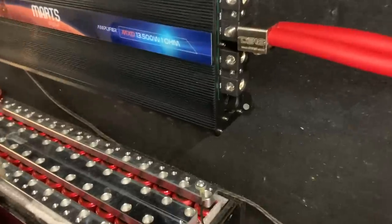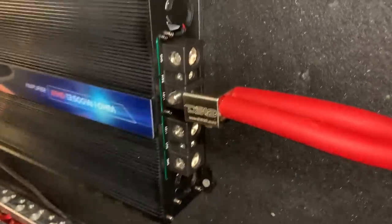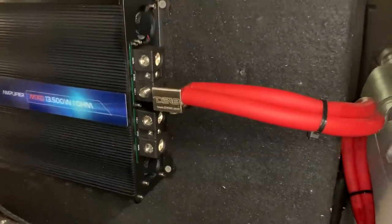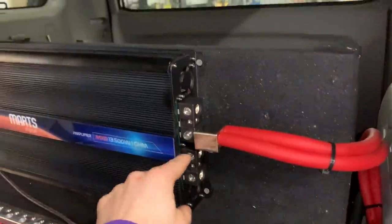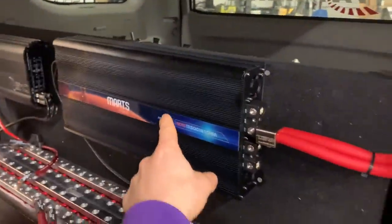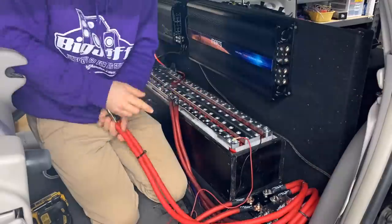I ran into a bit of a problem. Using these dual inputs — even though both positives are together — there was no way for me to fit those two in there. So I'm going to have to find a different solution for that. For now, we're just going to put one strand of zero gauge into each terminal. That'll be just fine — still plenty good for all the reviews I normally do in here. But if we did want to push this thing to its full potential, I would rather have dual strands going into it.